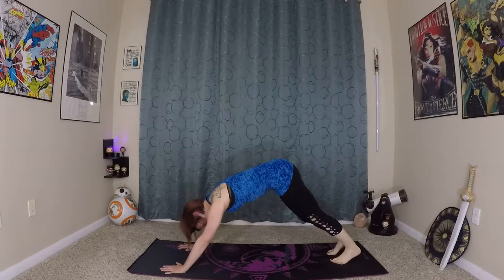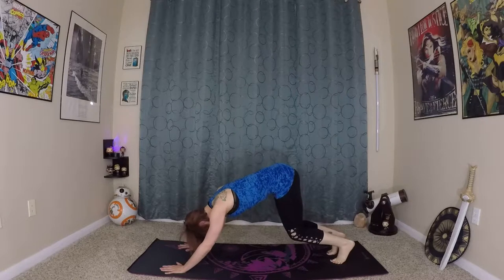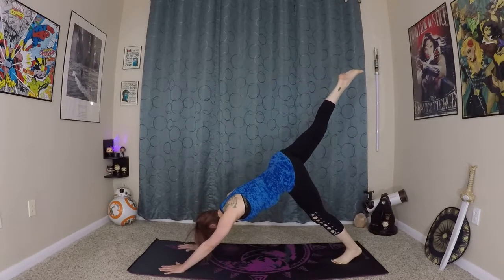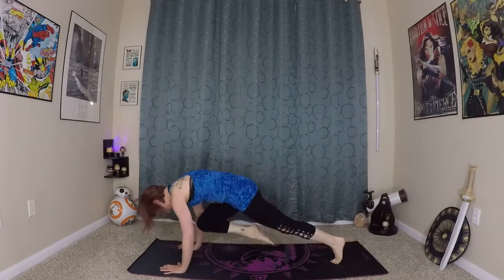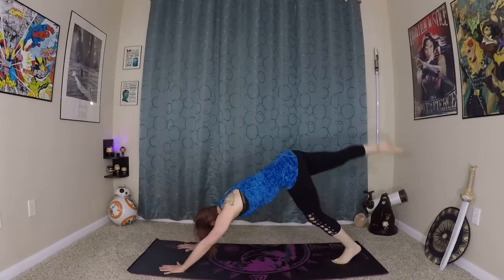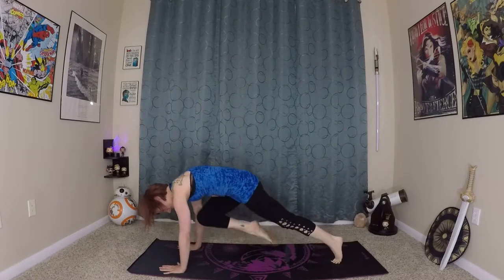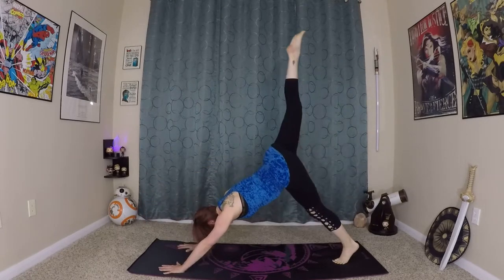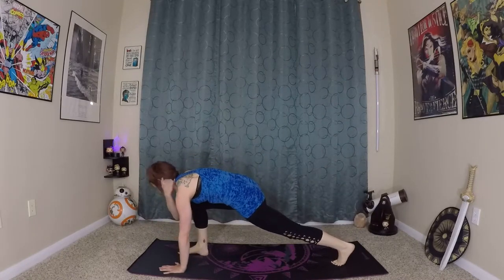We are just going to do one little sequence on each side, channeling our warrior. So inhale here, get close to the earth, lift the right leg to the sky. Hold up here for a moment, and exhale — bend your knees and elbows and bring your knee into your chest for core plank one. Inhale, back to down dog splits. Exhale for core plank two — bending gives you a lot more space to lift into your core plank. One last time, and now step your right foot to your right thumb.